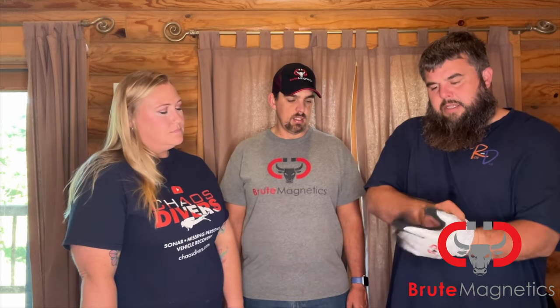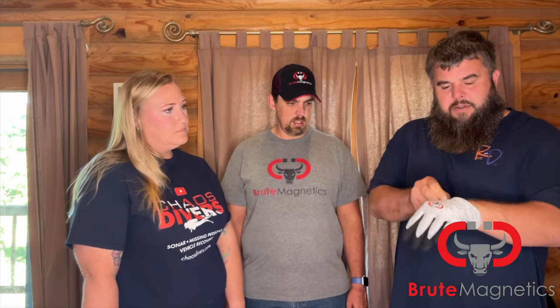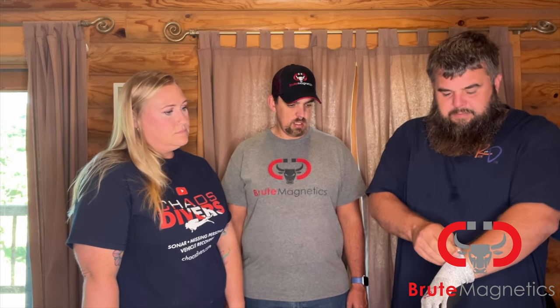These are magnets we've tried and true. We've even had them stuck far enough to where I had to go back down and get them because they weren't coming off the car. So I like it.